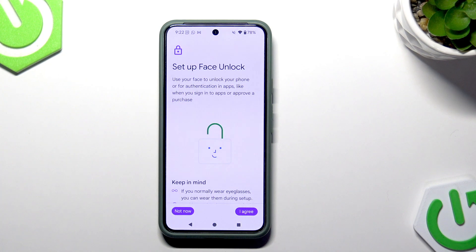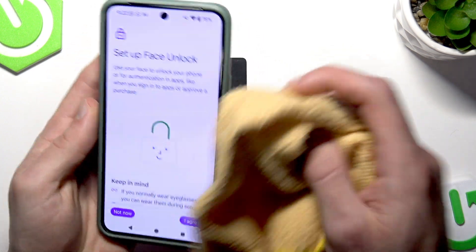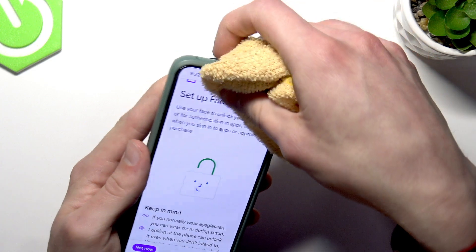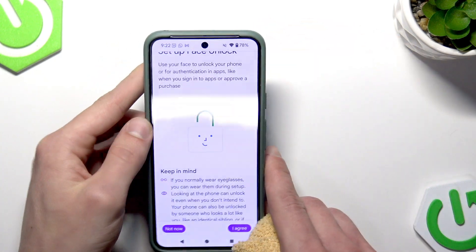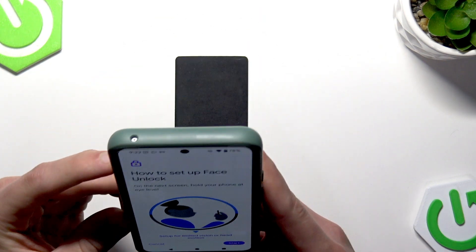If you had a face ID on your phone already set up, remove all your previous faces before adding a new one. Also, before we start, let's wipe the camera of our phone so that we can clearly see our face. Make sure the lights in your room are set properly, then proceed by tapping I Agree.